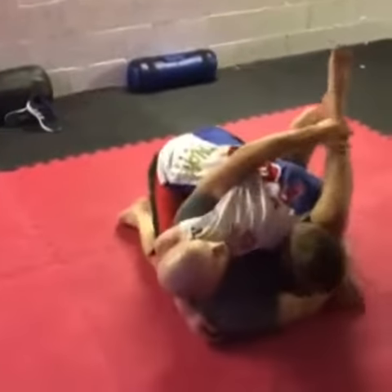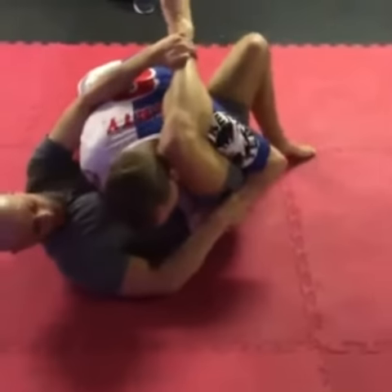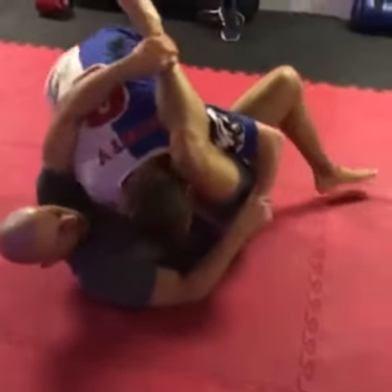Set him up while he's in here, free his hand, put it into his waistline here. Now I'm going to bring the exact same way to break up the grip.